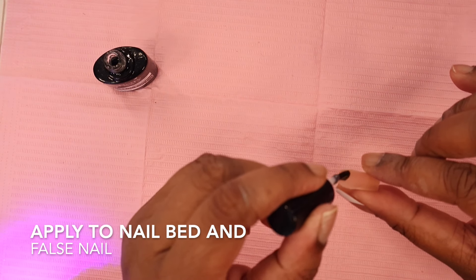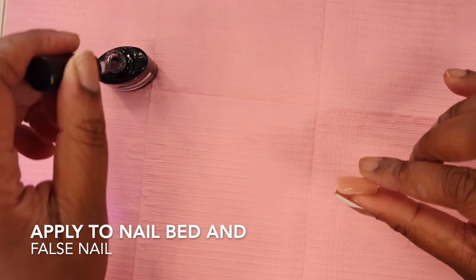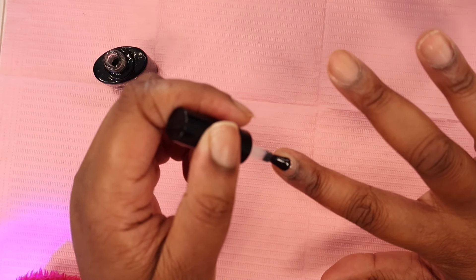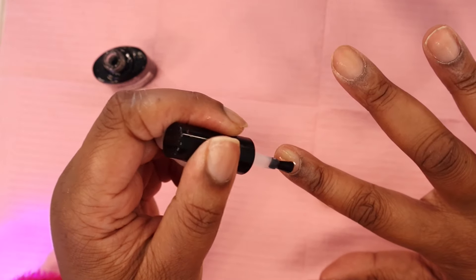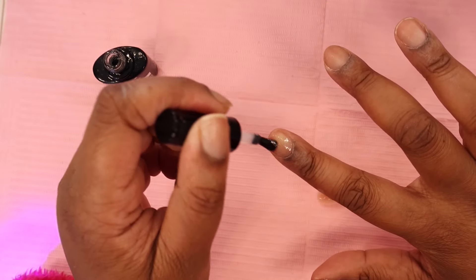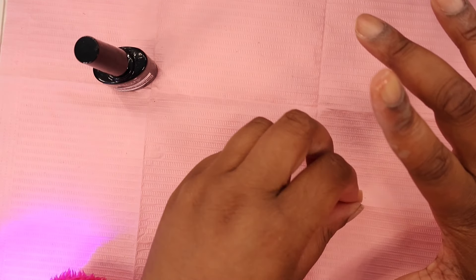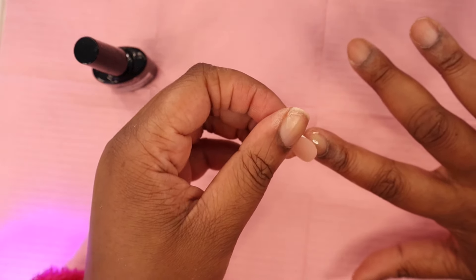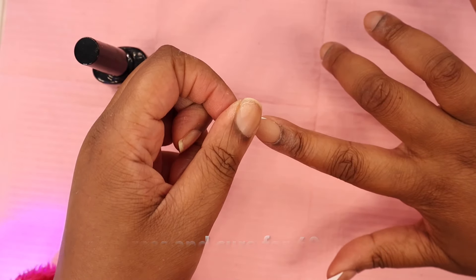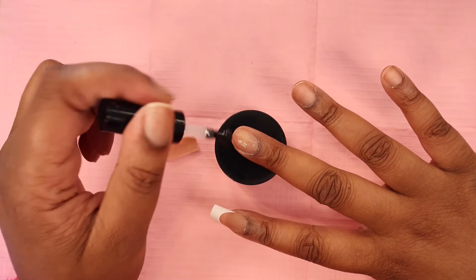First I apply some of the builder gel to the false nail, then I swipe a layer onto my natural nail. I feel like this causes fewer bubbles and makes sure I cover and coat my whole entire nail — especially since I have a wider nail plate, this works best for me. Then I gently press it down and cure it, making sure it's secure. I repeat the same steps on all of the nails.